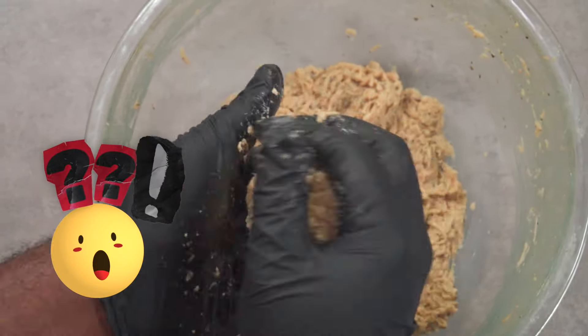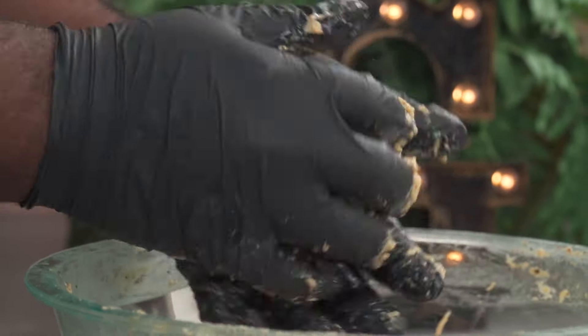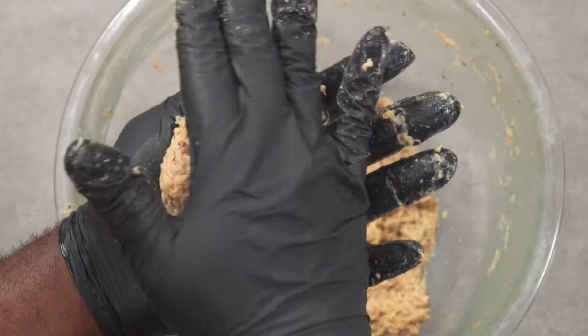Let's do it one more time. You're going to gently form a ball, then gently squish it together to form a disc — and you're done.